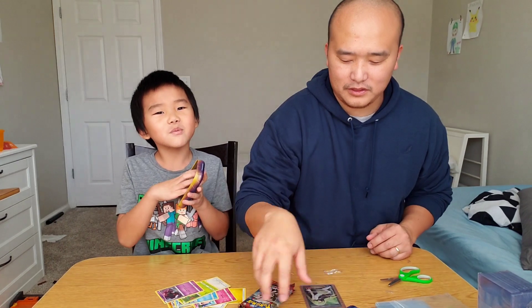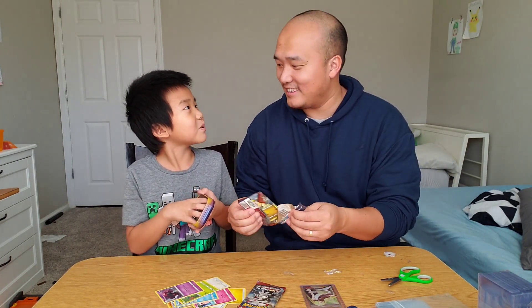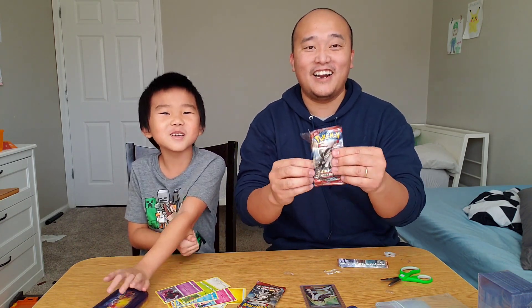Oh, Beware. Guys, Beware means Beware of Pokémon. Green or white? Beware of Beware of Pokémon.